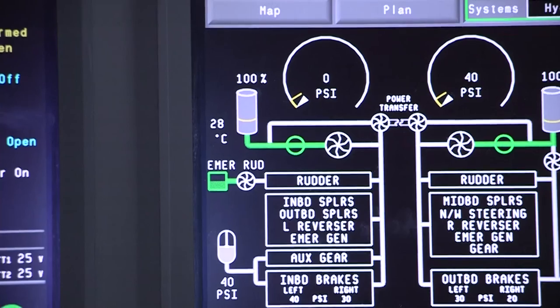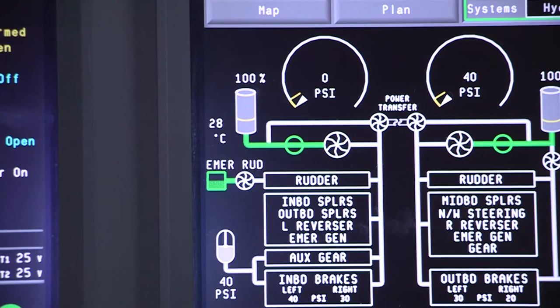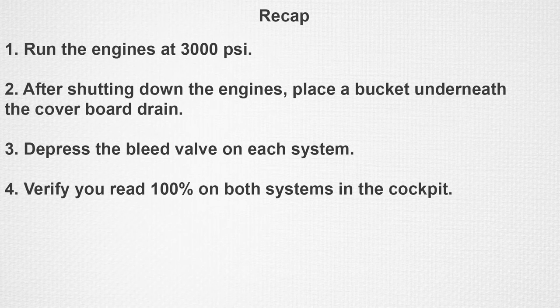At this point, you also drain any excess fluid from the reservoir. Verify that you read 100% on both systems in the cockpit and that both hydraulic systems are at the top of the green of full unpressurized. If not, you will need to service and bleed the system again.